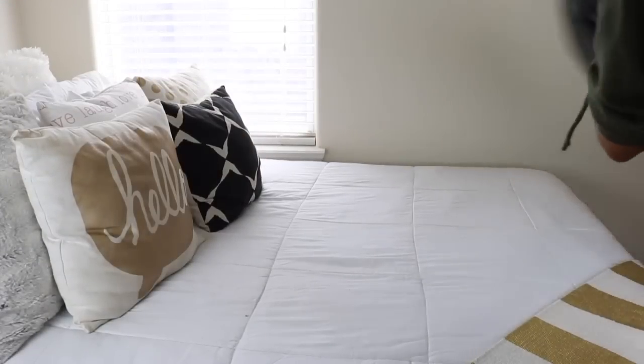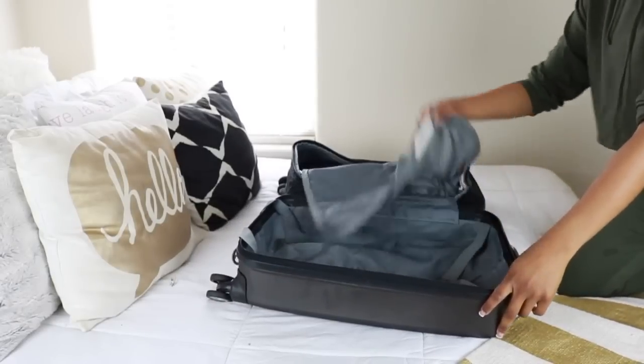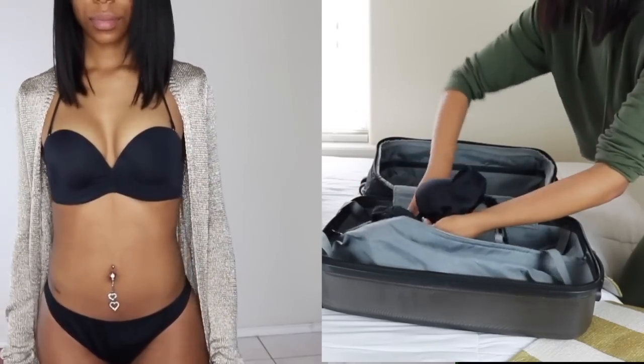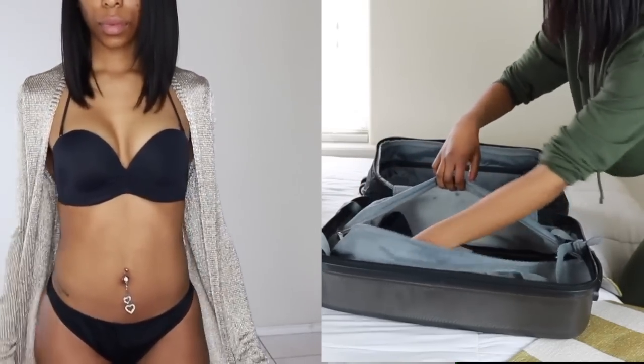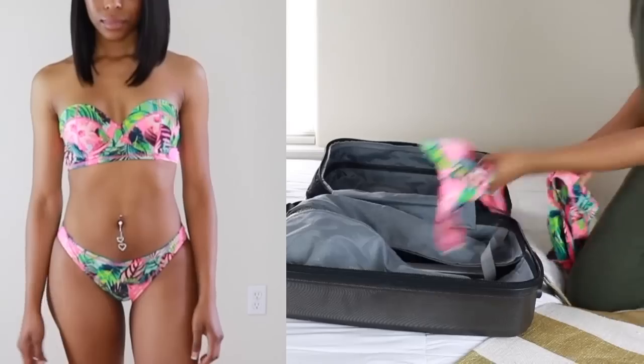Hey everyone, it's Ashley, and summer vacation is right around the corner, so today we are going to pack together. I'm going to start off with my bikinis. My first bikini is from Up Bra, and I'm an A cup, so as you can see it really enhances my cleavage and I absolutely love it.